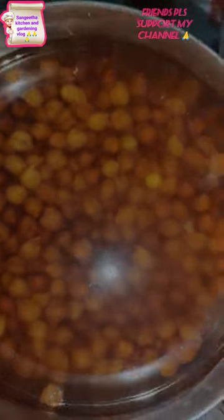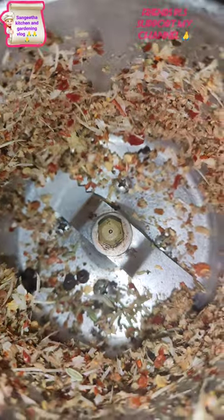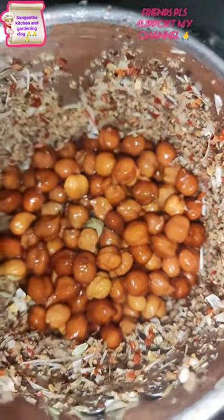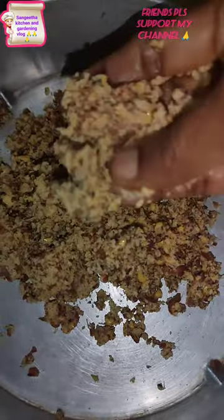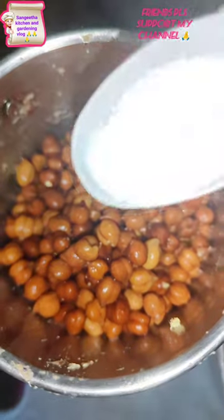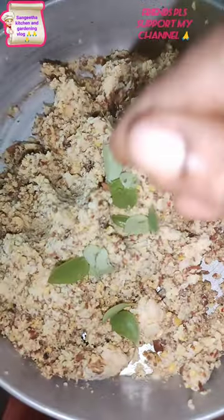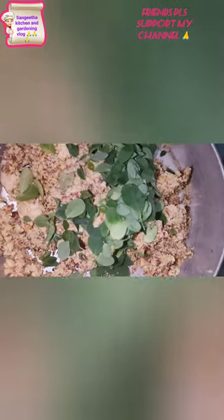I will put the 2 leaves in a bit. I am going to make it short for 4 to 5 minutes. I am going to add a little bit for 1 to 3 minutes.